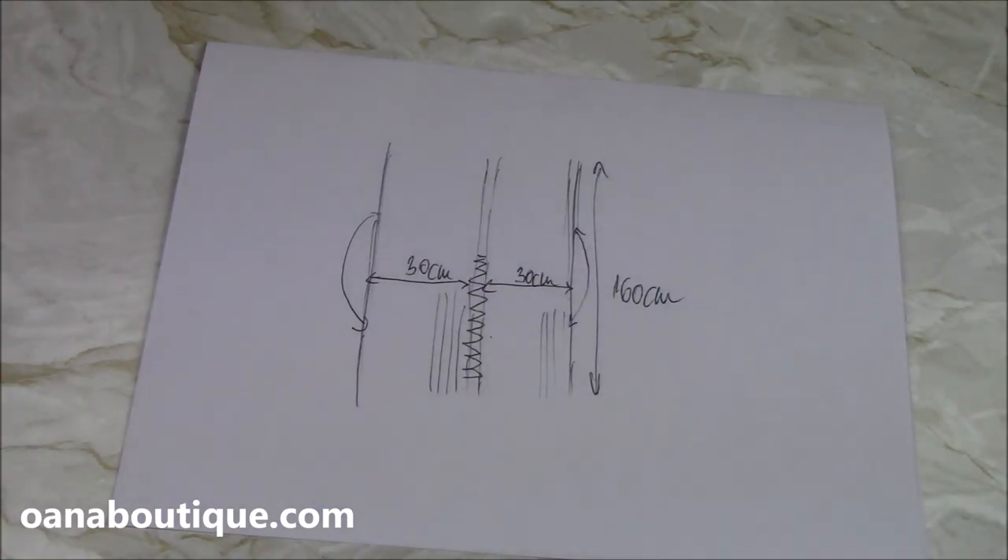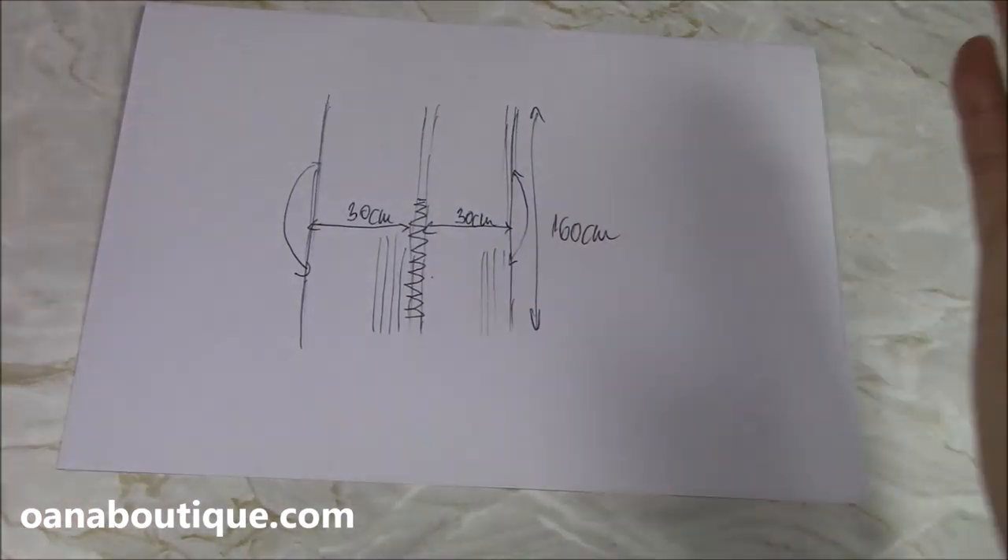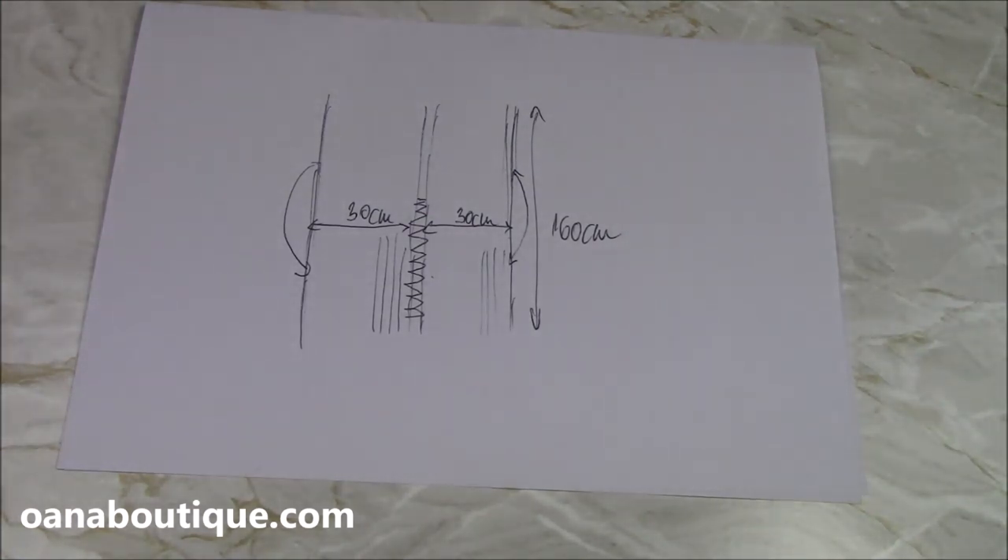I worked with a four millimeter hook. Now I'll add you to the tutorial. First of all, I want to show you here, because it's all based on the tartan style scarf.